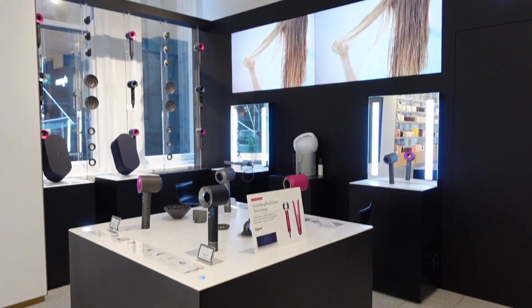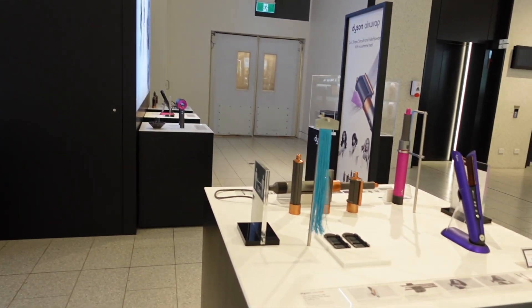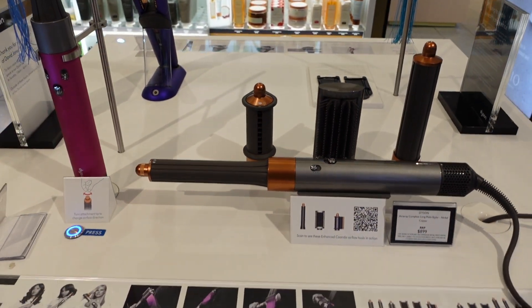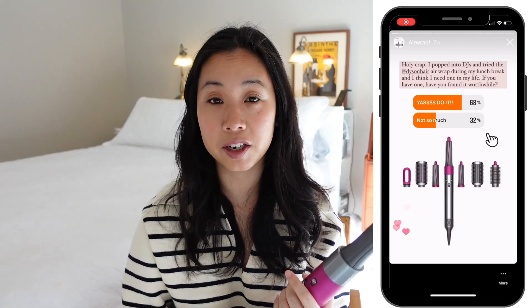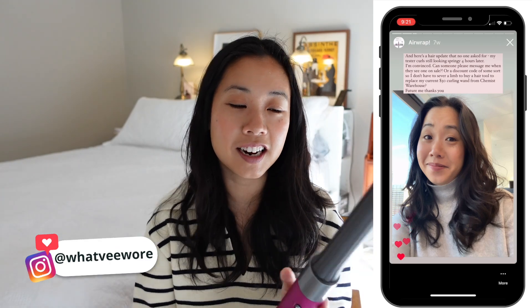I popped into David Jones over a month ago and a Dyson assistant gave me an amazing demo on my dry hair during a lunch break, and I was blown away. I posted it on my Instagram stories about how much I'd fallen in love with it, but the price — $899 — is not a small amount of money. You're paying for the engineering, science, and research behind it, so let me walk you through the five pros and five cons.